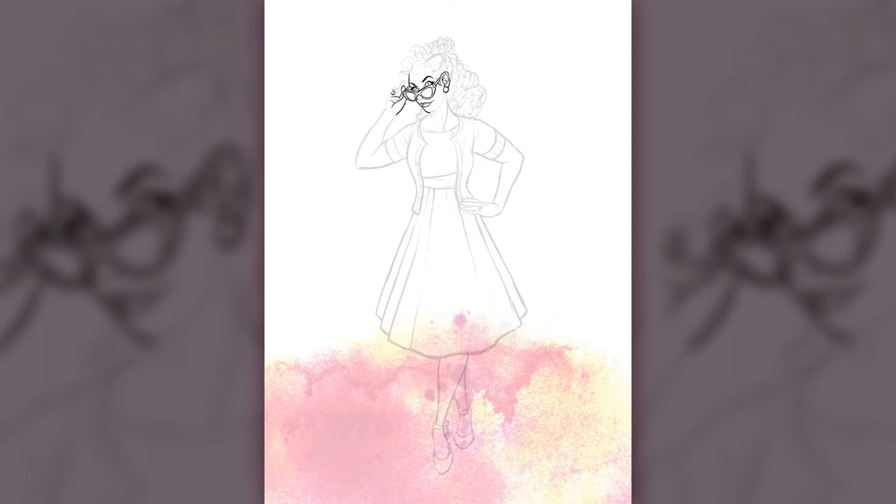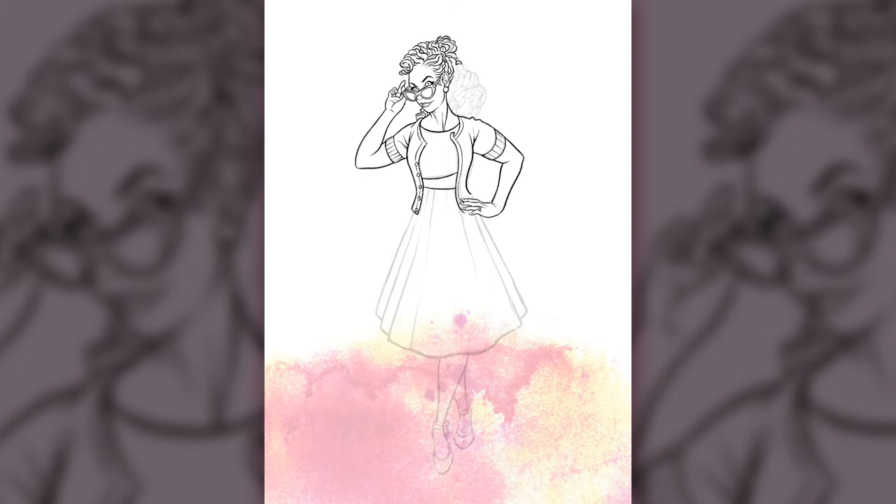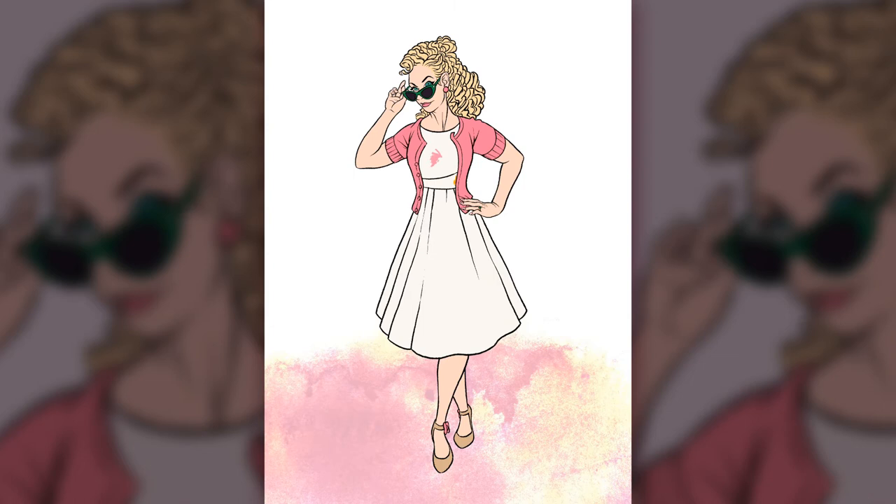For my line work here I've used my own new pen which I've been creating in Procreate, trying to emulate a good ink brush pen. The hair was fun to do — it's very similar in volume to my wife's, so it was really good to get that wavier hair in there and capture the thickness of the volume.